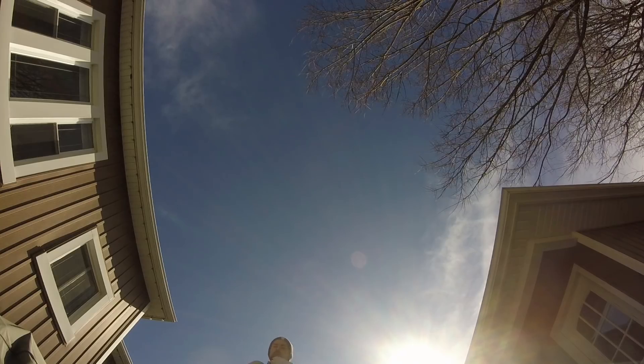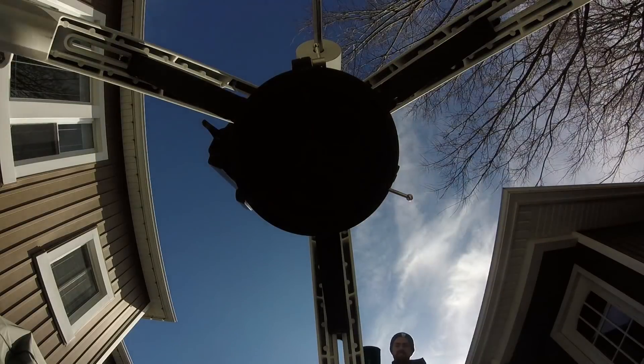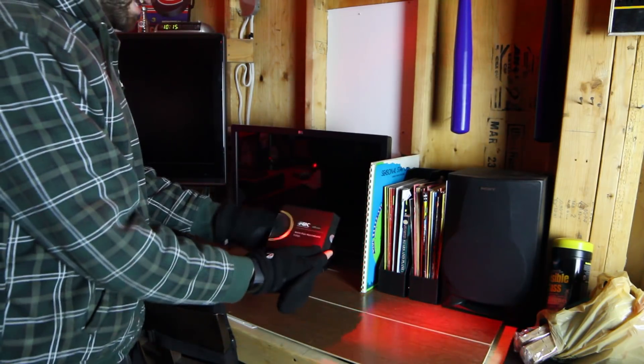Hi everyone, this is Trevor from Astro Backyard. Tonight is Saturday March 3rd, 2018. We are just one day past the full moon, but that's okay because we will be shooting in narrowband using a monochrome camera. It's actually a duo narrowband filter which I didn't even know existed until a few weeks ago. Please join me as we photograph the Cone Nebula.